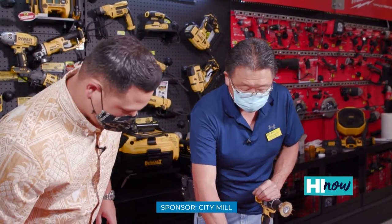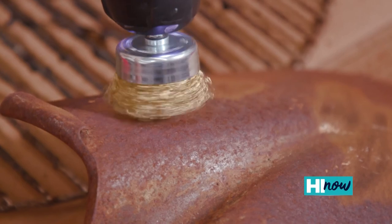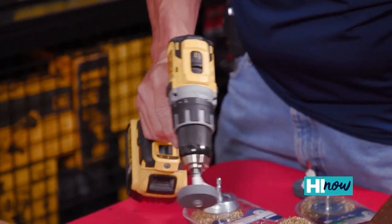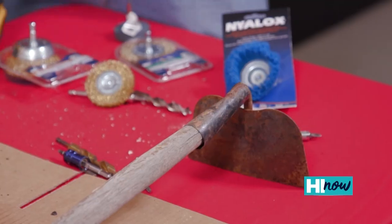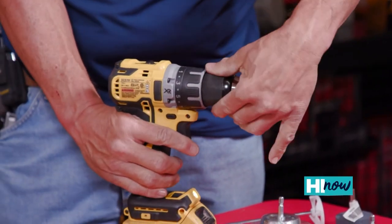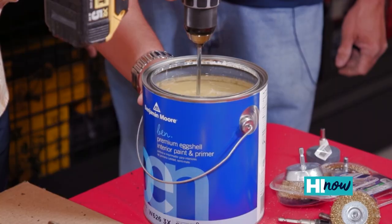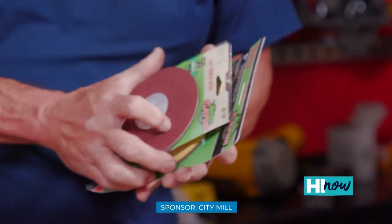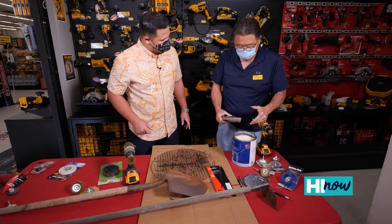We can also clean other stuff with a different attachment. Rusty shovels — take the rust off your shovel. This stone attachment, you can even sharpen — just get the hole, start running it, and just get the edge off. Pull out some weeds or cut some weeds. Cleaning things, sharpening things. What is this one? A paint mixer — do some paint touch up, but you don't want to go get that stick. Stir it in the can that may have been sitting there for a while, there's a clear separation of liquid. Put that in there and start stirring it.